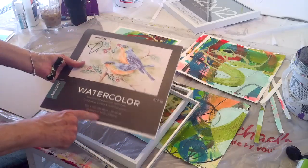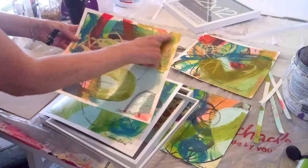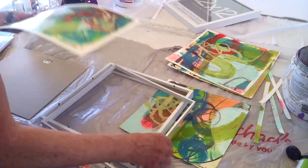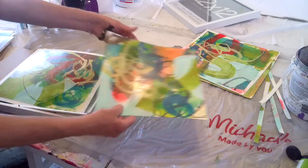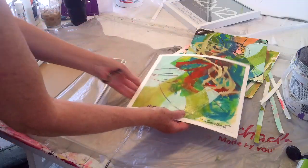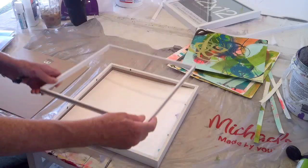Anything heavier than 140 pound is going to be really costly. What happened is my pieces were painted, I had taped them off, and then went back and did more painting, so I had an icky edge. What I decided to do was cut that edge off and glue it down on a piece of paper with Elmer's glue, so it fits nicely with a white edge around it.